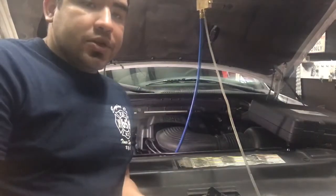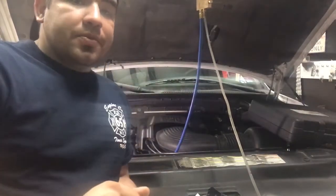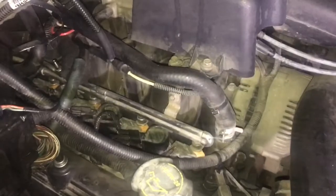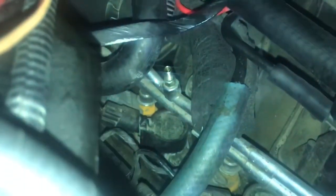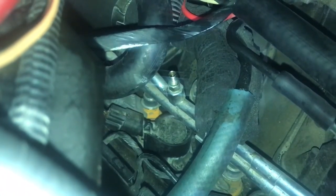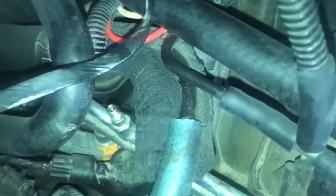This system has a Schrader valve which allows us to check the fuel pressure. The Schrader valve is a test port for the fuel pressure — right there, that's the Schrader valve. It basically looks like the valve you have on your tire, same thing, but it's on the fuel rail.